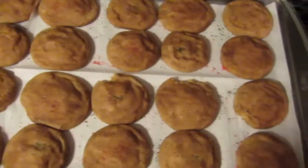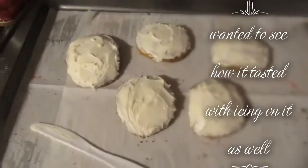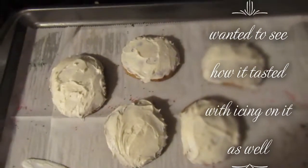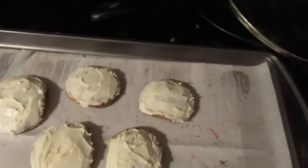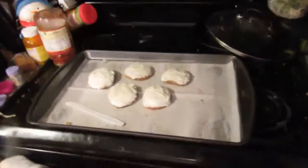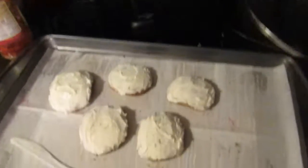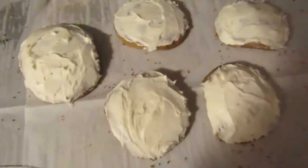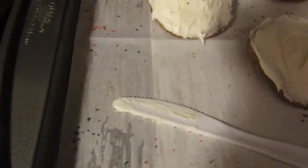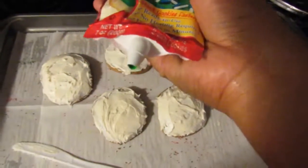I decided to put some cream cheese frosting on the snickerdoodles. It's Creamy Supreme cream cheese frosting — just wanted to see how it would be. I also purchased this green cooking icing that has a tip that I just cut, so I'm going to try and make some decorations.